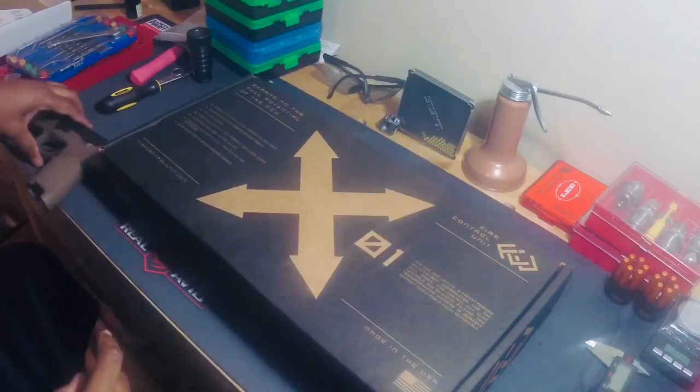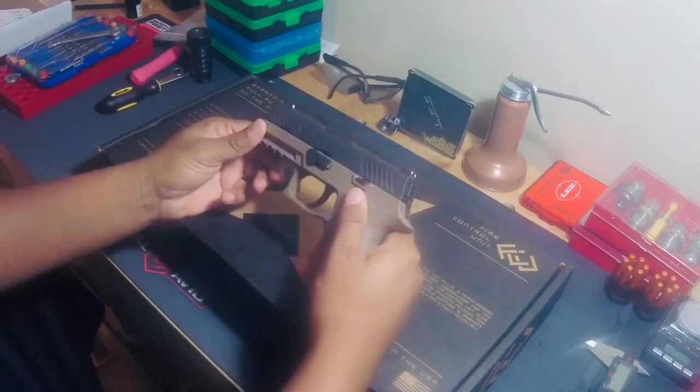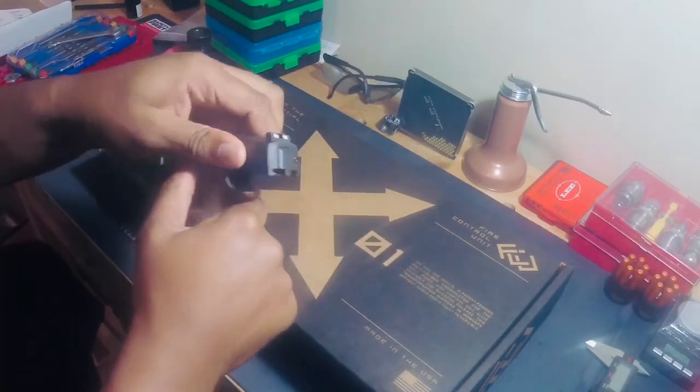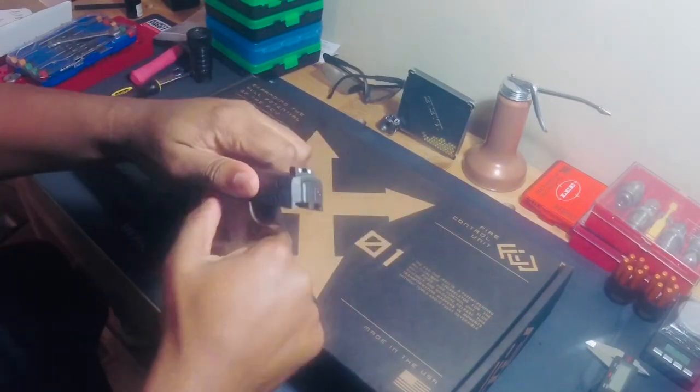Drop the fire control unit in, the slide and barrel go in, and I believe this is going to be my next SBR project, depending on how this goes. So let me go ahead and take this apart.